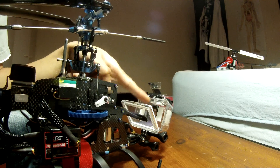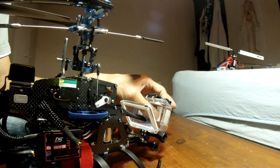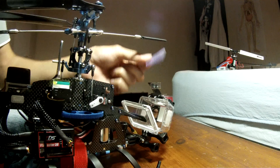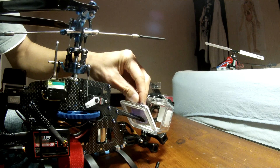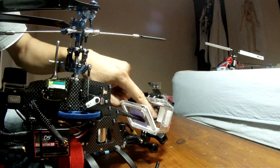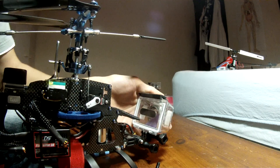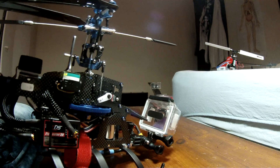To reduce vibration I put double-sided foam tape inside - there's one on the side, two more on another side, one on the top, and one on the front. This is a piece of zeal tape I put in there, and then I put the GoPro cam inside and close it.